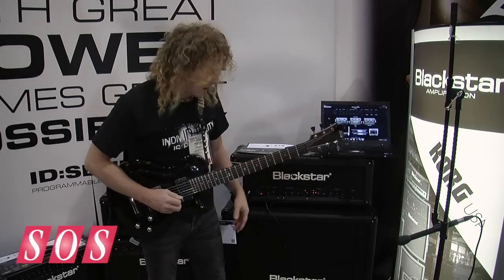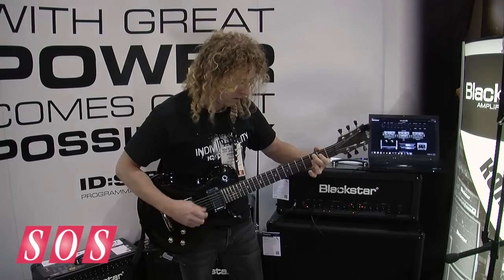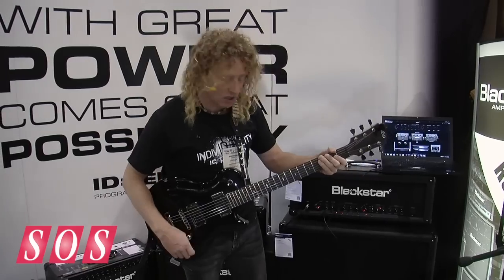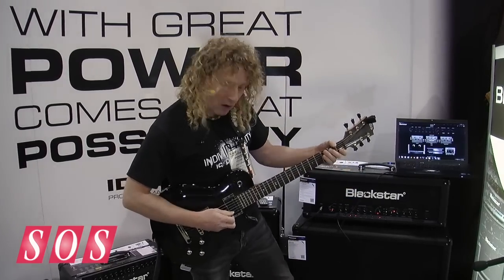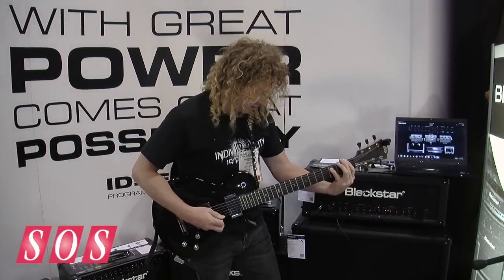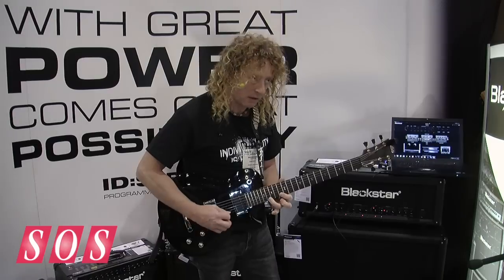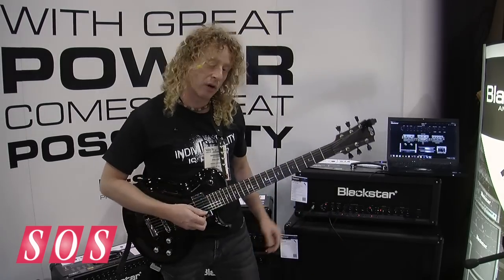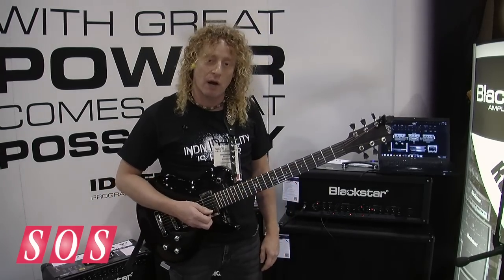Now I can use the emulation of the KT88 to get real big headroom, which allows me to get authentic clean tones. On the metal front we can dial in some thick tones, and I can also get nice creamy tones for the shred thing. Check out your ID Series — you can find more from Blackstar and the full ID line at www.blackstar.com.